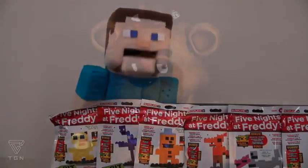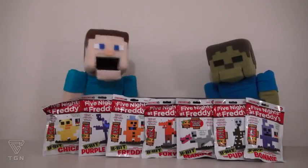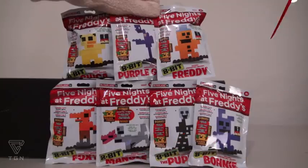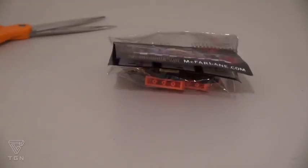I'm Steve. That means if these characters showed up in an old-school video game, that's how they would look like. So let's go ahead and check these out. Now there are seven different figures in all. Let's just go ahead and open one up here and take a look inside.